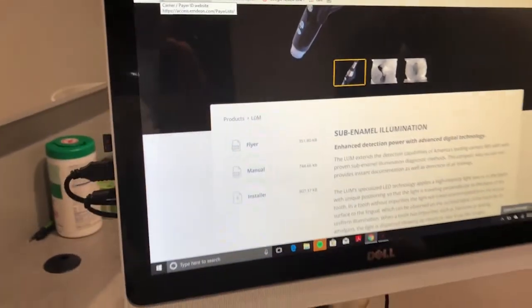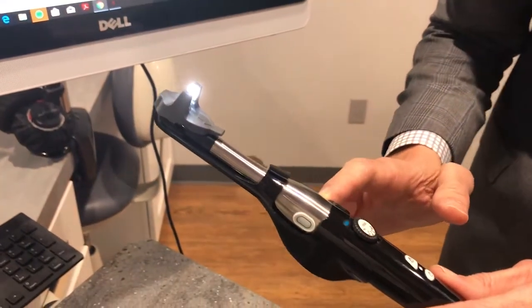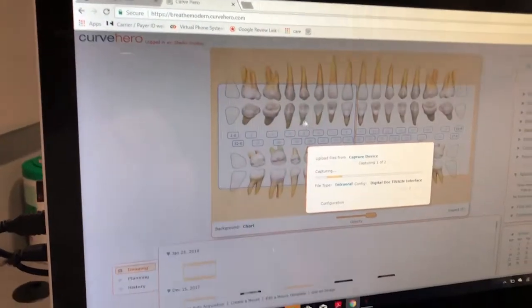Simply use the button on your Iris 2.0 camera to capture the image. I'll show you what it looks like when you see decay in a tooth.